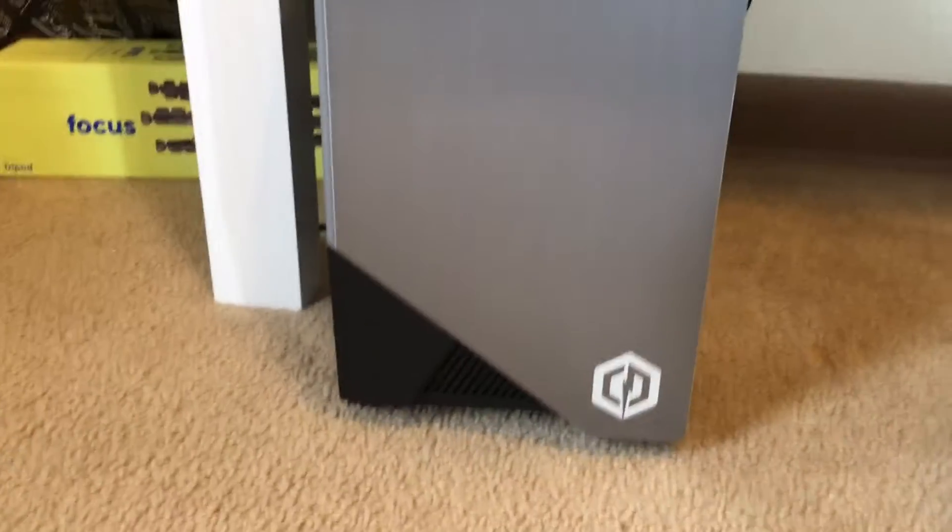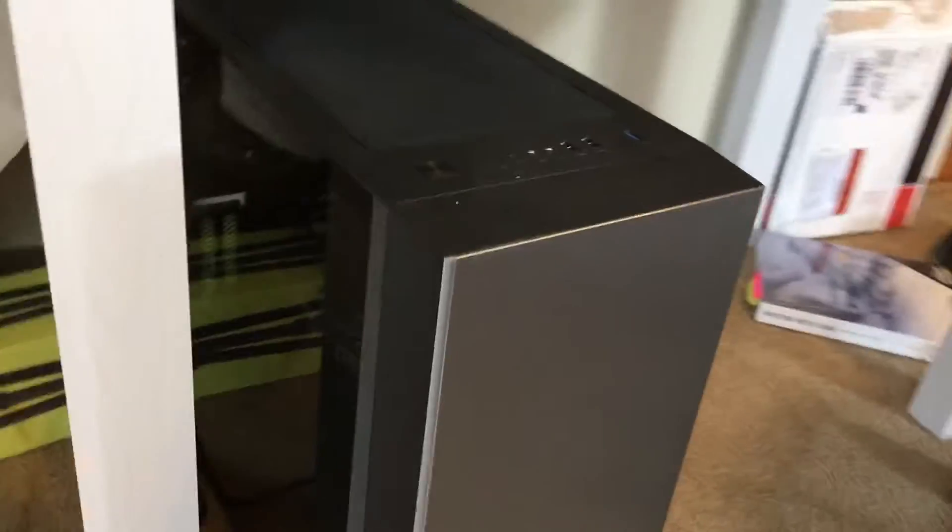Hello, I am Sai and I am about to show you how to change the hard drive on a CyberPower PC. Here's the CyberPower PC. This is a CyberPower gaming PC and you can see through the glass on the side.